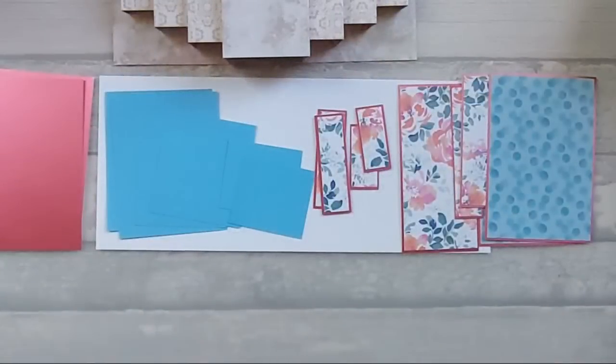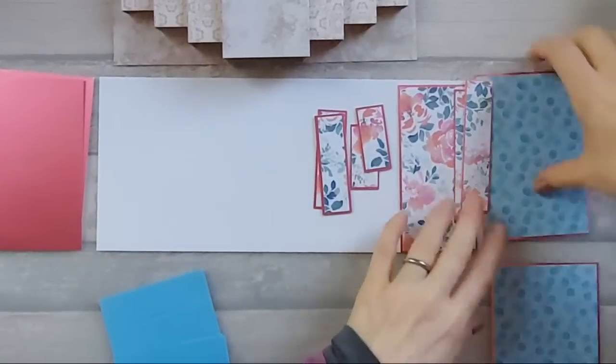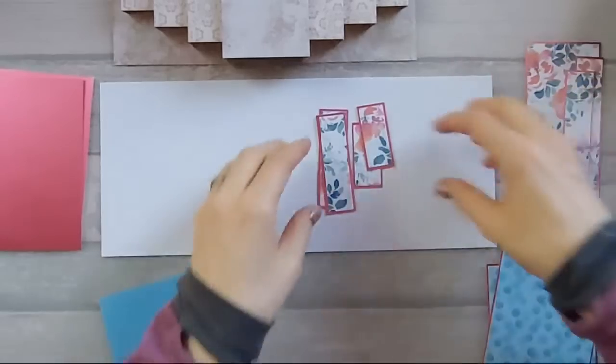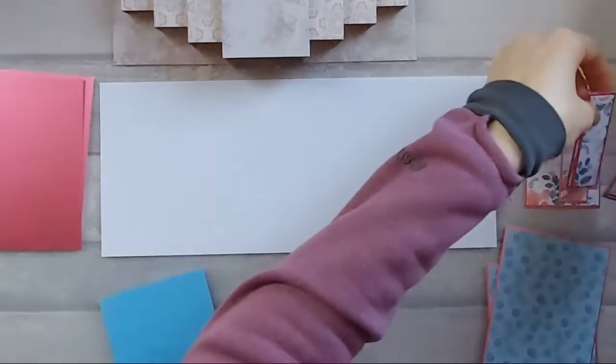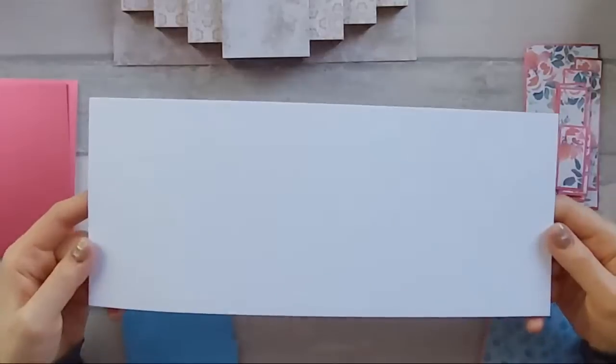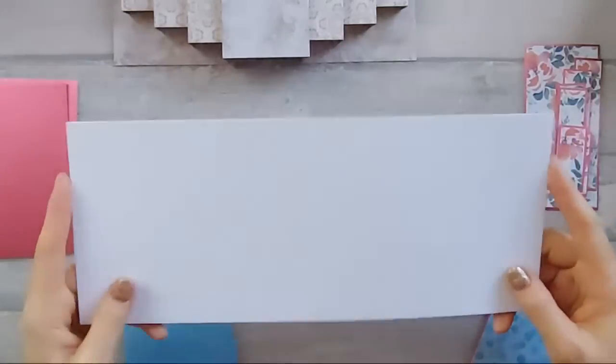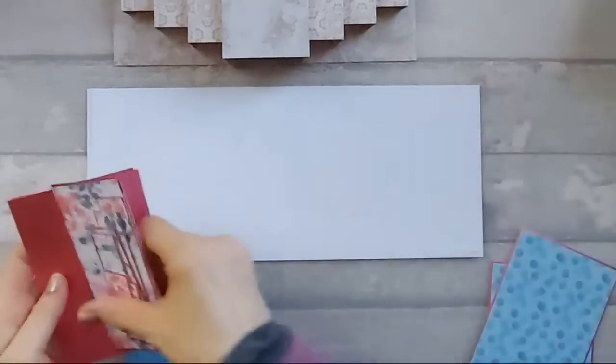For those of you who are already here I'm just going to run through quickly what you need in case you want to craft along with me. Let's just make a start - why not - and then whoever joins, joins. They can catch up later.